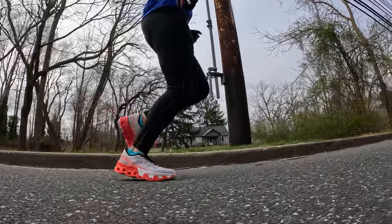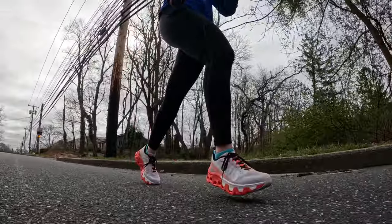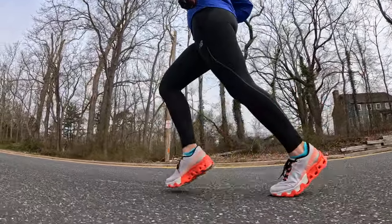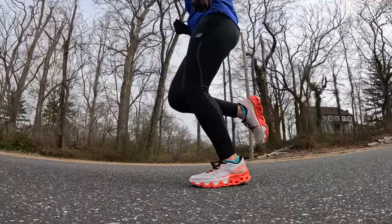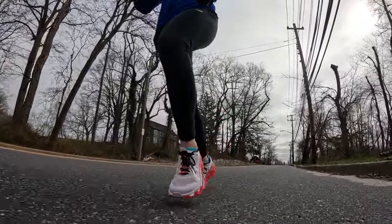I actually enjoyed the Cloud Monster Hyper more for easier stuff than for the actual workout. My workout was a one-mile warmup followed by three minutes and 30 seconds at 7:30 pace, one minute and 30 seconds at seven-minute pace, with one minute and 30 seconds jog in between — done four times, followed by a one-mile cooldown. When I had to get up on my toes for that one-minute-30 at seven-minute pace, I was having a lot of trouble. It is windy today, so that did play a part, but I really think it's this orange foam — I just don't get along with this type of Cloud Tech technology.